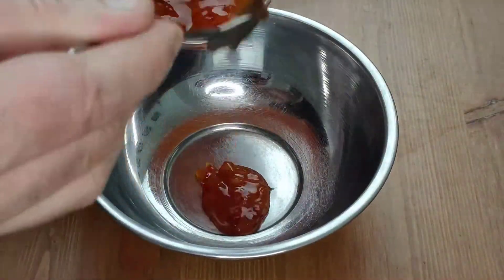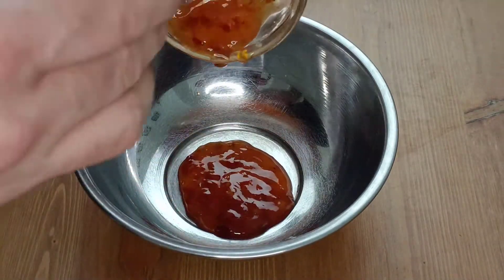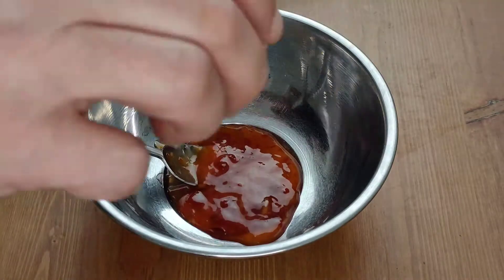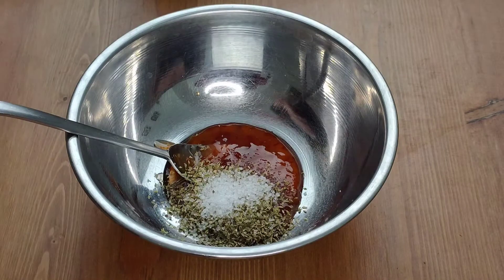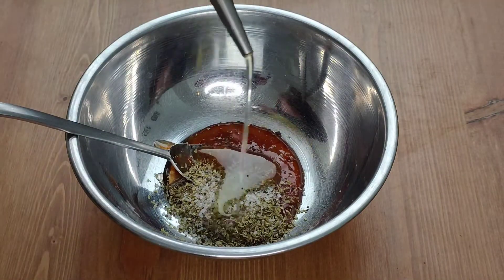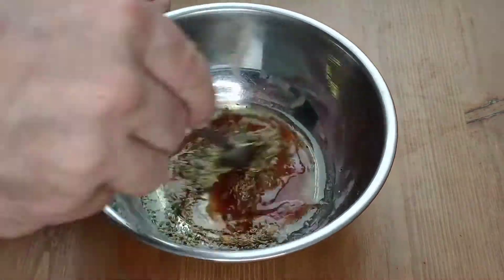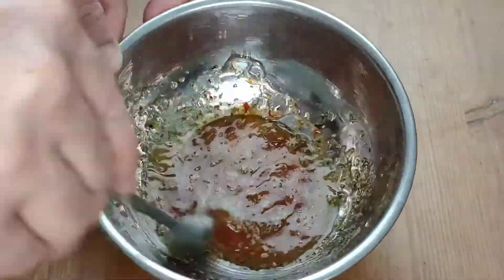For the dressing, take four teaspoons of sweet hot chili sauce. Add a teaspoon of dried oregano, a pinch of salt, some freshly ground black pepper, a good splash of extra virgin olive oil, and a good splash of vinegar — I used a white wine vinegar. Stir this in well and there you have your dressing, ready to pour over.